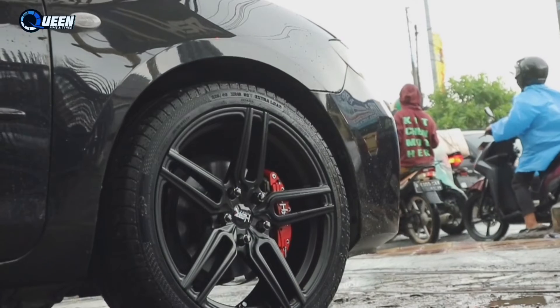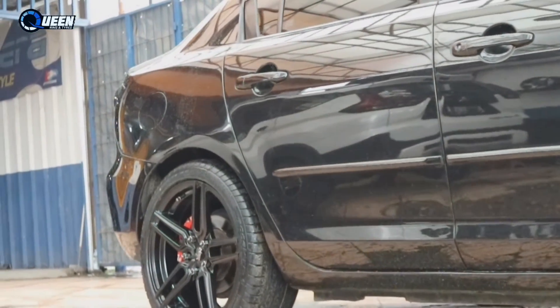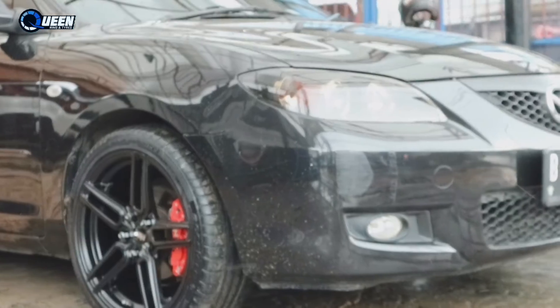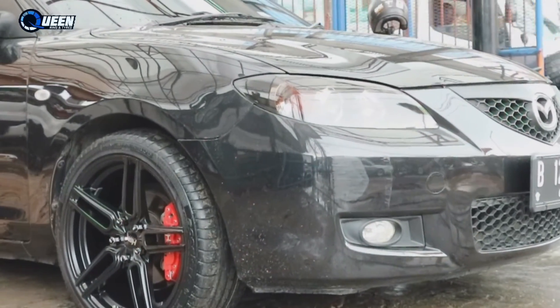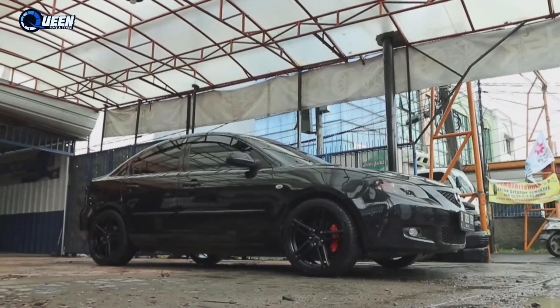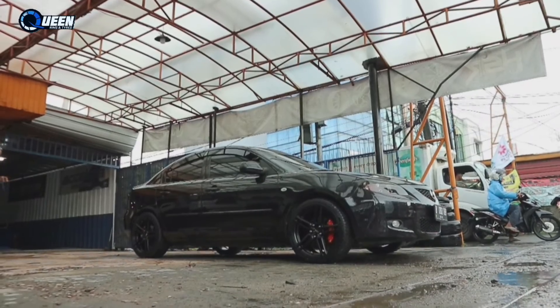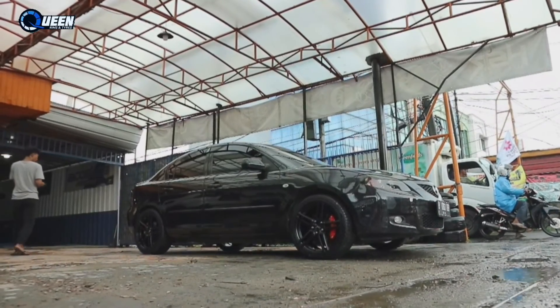Oke, udah beres. Ini dia tampilannya — rata bodi ya pastinya. Dia gak offset keluar, soalnya offset 42, jadi dia gak keluar bodi. Rata bodi dan tetap nyaman. Mungkin video kali ini sampai di sini aja. Yang mau tanya-tanya boleh di komentar. Jangan lupa like, komen, dan subscribe.